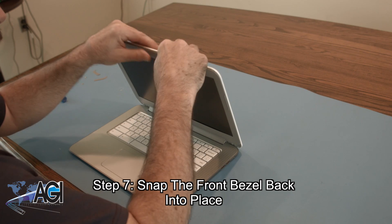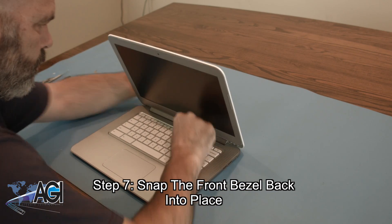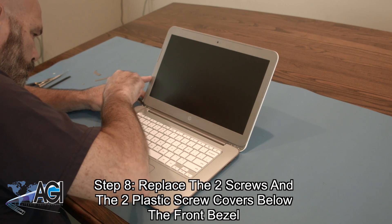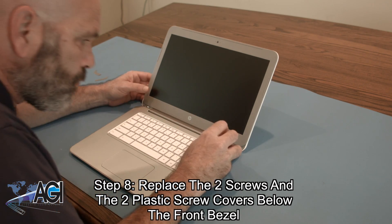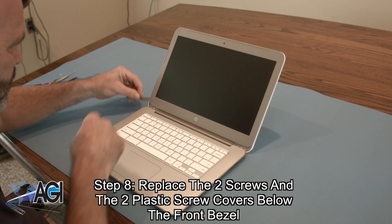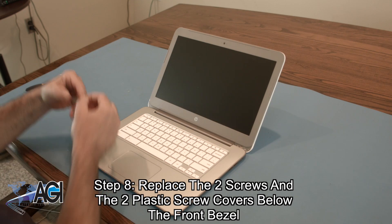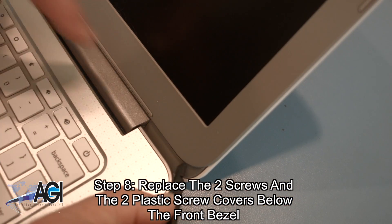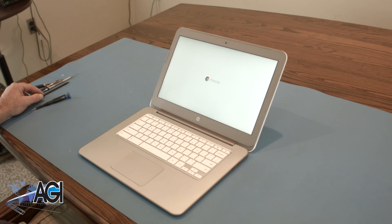Next, the final step will be to replace the two screws and two plastic screw covers below the front bezel. You have now successfully replaced the LCD in your HP Chromebook. Nice job.